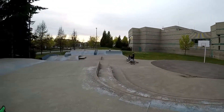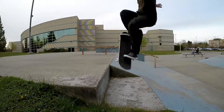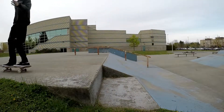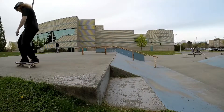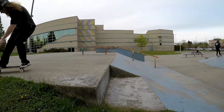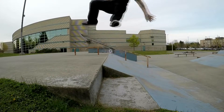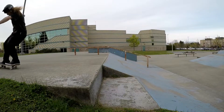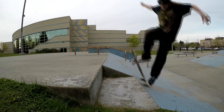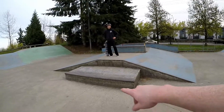Alright, we're at Fleetwood Skate Park. It's been a while since I've been here and it's going to be some fun. A local buddy here is going to help me skate this little ledge.